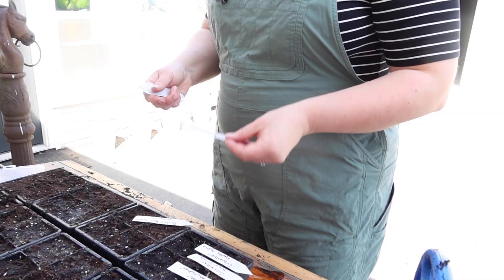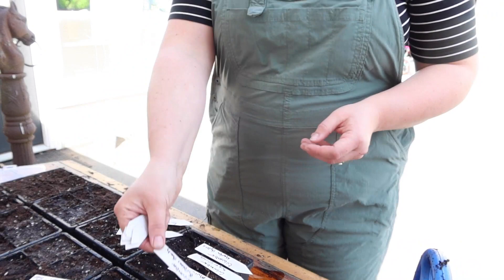I wasn't really starting that many seeds this year just because of our timeline and our vacation. Without further ado, let's get to the montage of starting seeds.